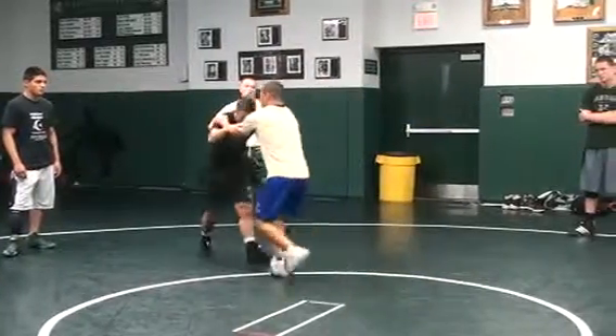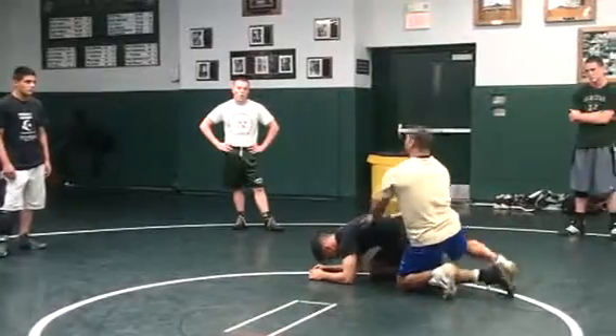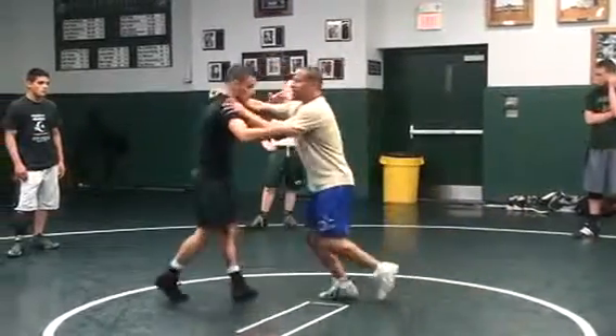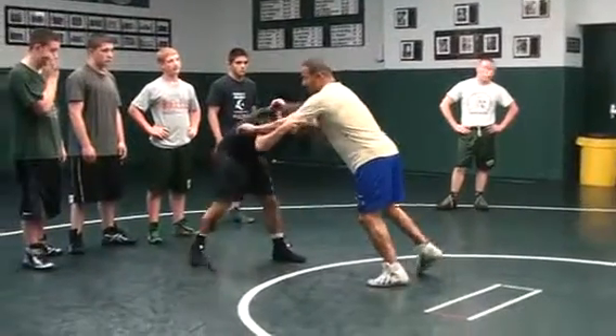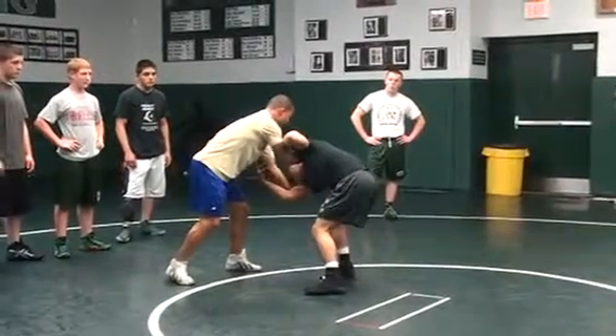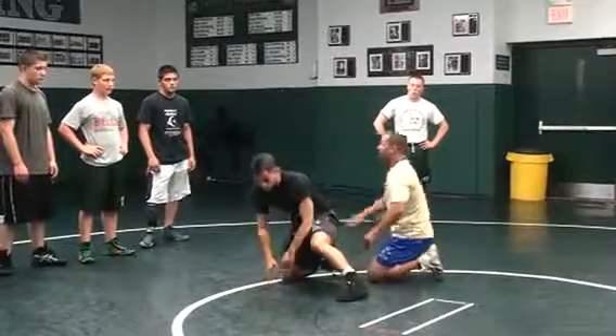A lot of guys can go right to kind of a snap and score right there — right to my go-behind. That might work once or twice if he's got great balance. So what's going to happen the first couple times — I'll hit it maybe once. Next time he's going to react and he's up. Now I can snap, right underneath me, and we're going to go behind.